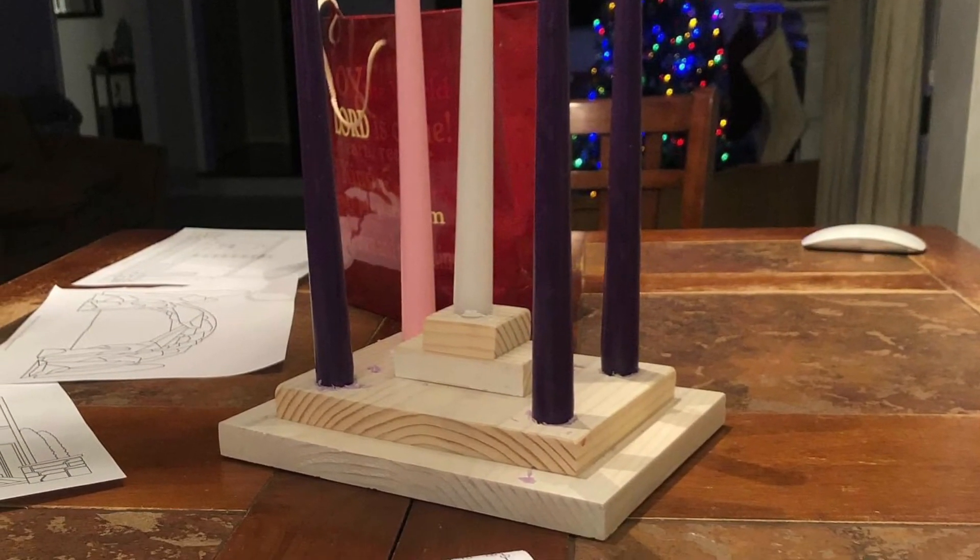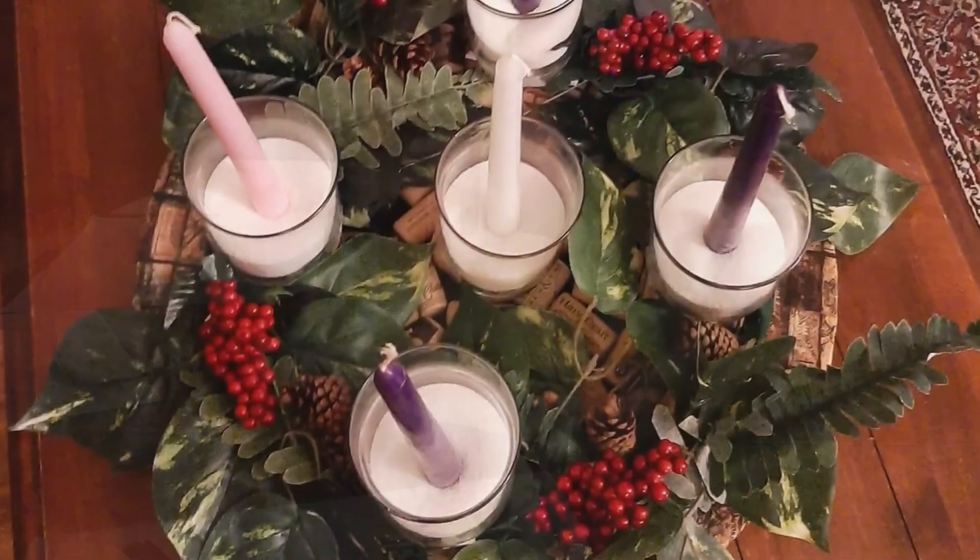Have fun making your advent wreath. I hope it brings you peace, joy, hope, and love.